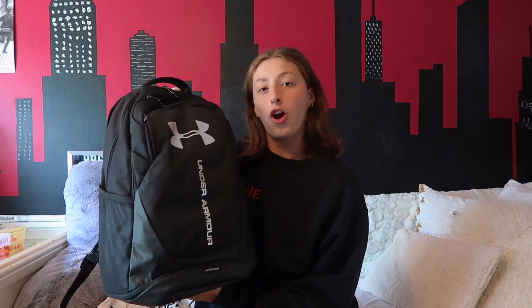The first thing we have is my new backpack — it is the Under Armor backpack in black. I've been using my white Under Armor backpack since senior year of high school, so I decided to change it up this year for graduate school. This bag has three compartments, so we'll start with the smallest one in the front.